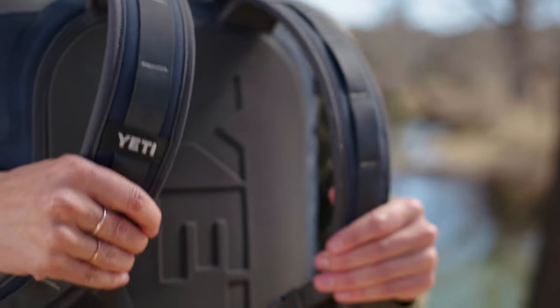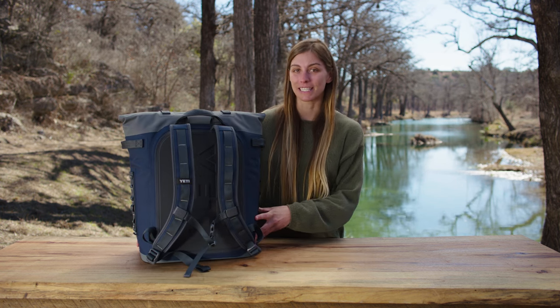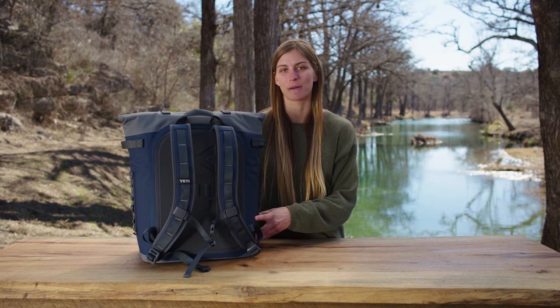Thanks to a couple of comfortable shoulder straps, it's ergonomically designed to be easy to carry and comfortable to wear, no matter how tall you are.